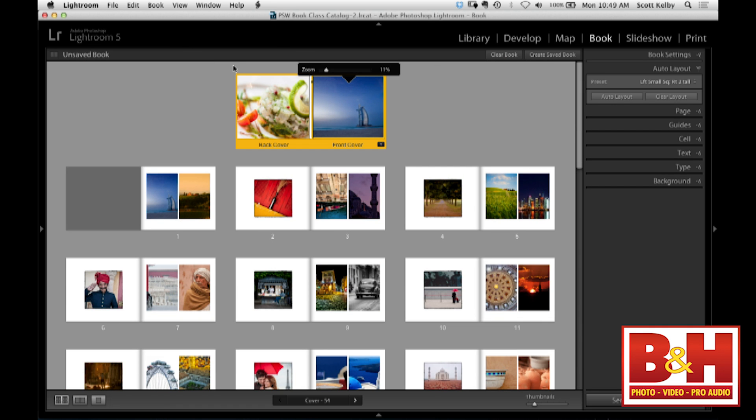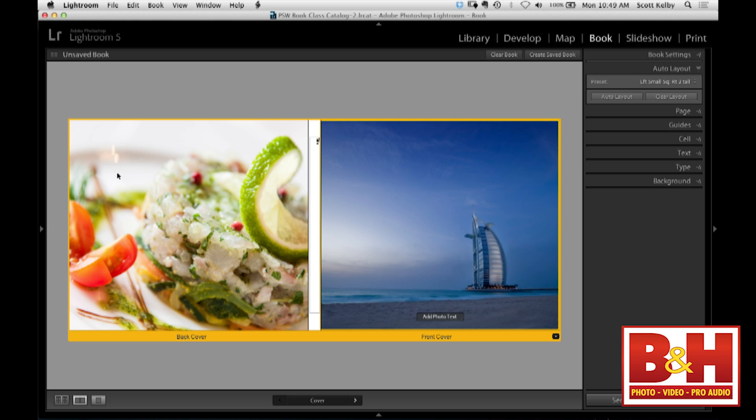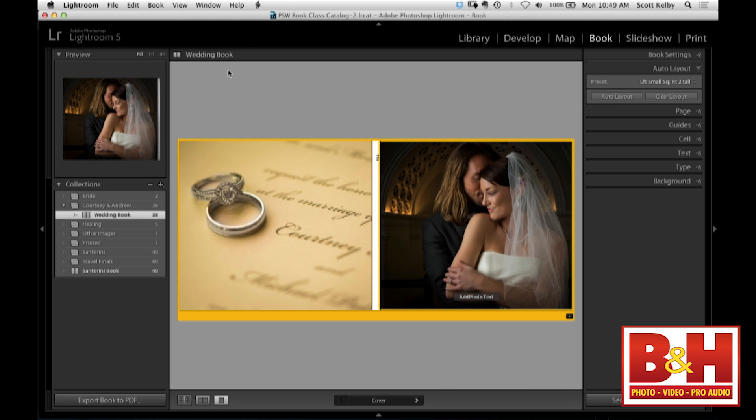They added some nice new things in Lightroom 5, including little buttons to add photo text. If you wanted to add some text to the front cover, you can just click and add text — write in the bride and groom's names. We'll say Courtney and Michael. You can reposition the text by grabbing it. If you go to the type panel you can choose a color like white, choose a reasonable font. I just bought this one from myfonts.com for 29 bucks — it's called Parfumery Script Regular. You can choose the size.